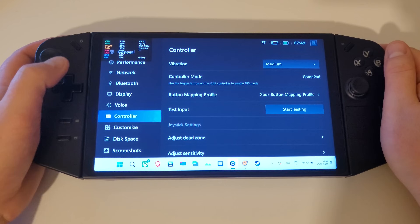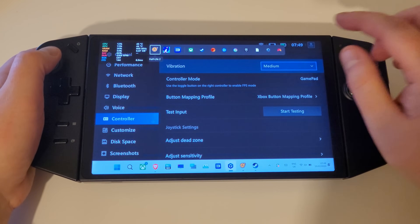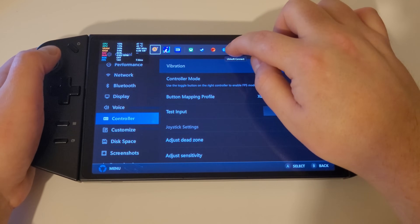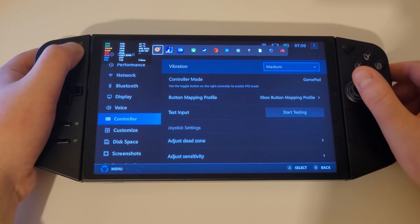We now also have the ability to bring up the Xbox Game Bar with a new button combo: pressing Legion L and the right stick at the same time to act as the Xbox guide button.